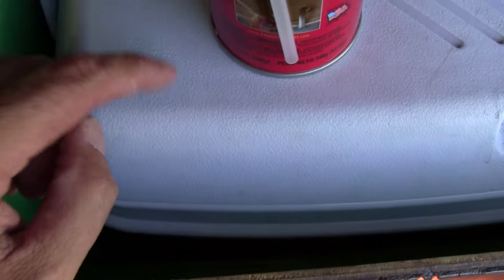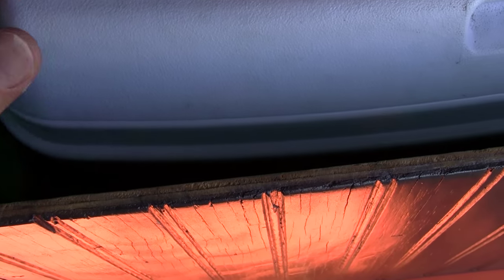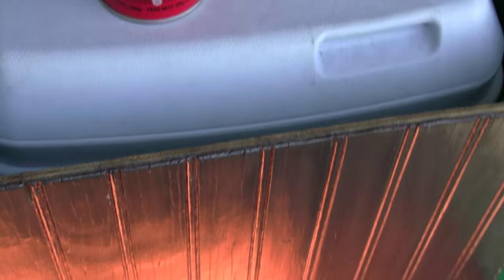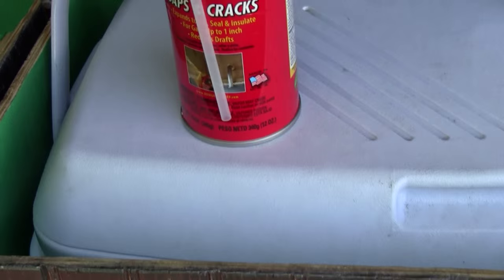The only problem is I want to be able to remove the cooler. I don't want it stuck the whole time, because the reason why I have this box is for convenience. Having to take the entire box out of the van and dump the water out of the cooler if I put ice in there — that's not convenient.